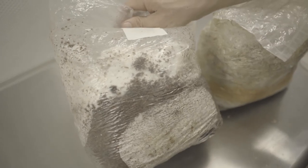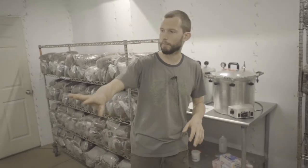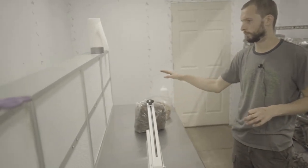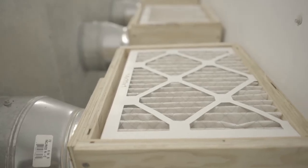This is our sterile lab where we inoculate bags. We have two filters in the ceiling that make the room positive pressure, pushing clean air outside. We also have a couple of pressure cookers and a bank of flow hoods, where we do the inoculation process. The filters clean out any fungi or bacteria that are ambient in the air.